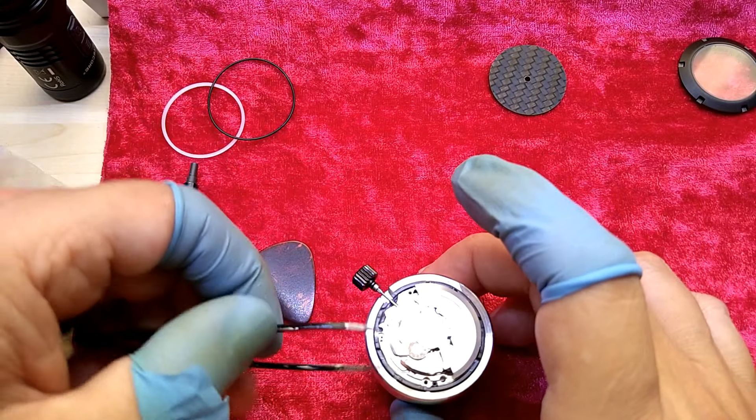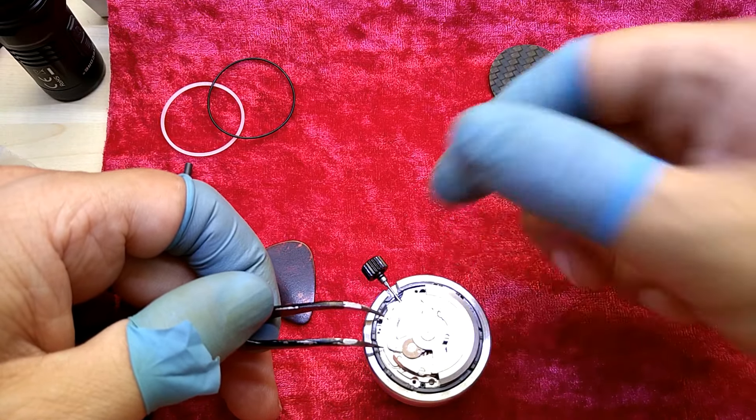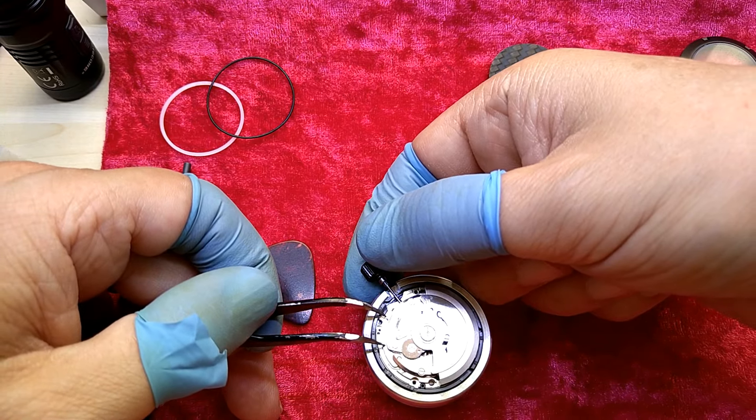Somebody had a lot of patience designing this, and this is amazing — push down.